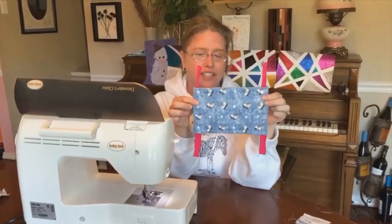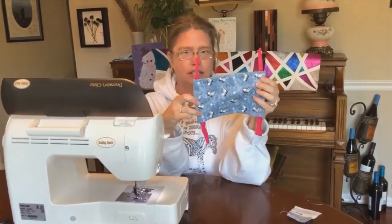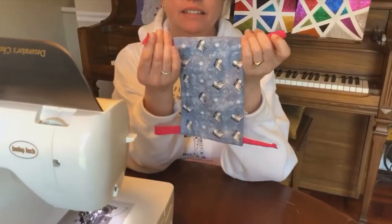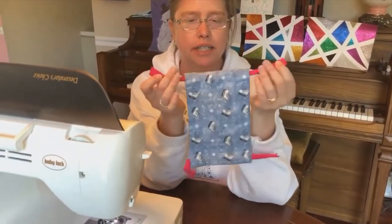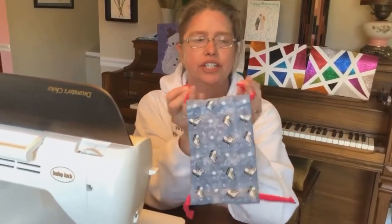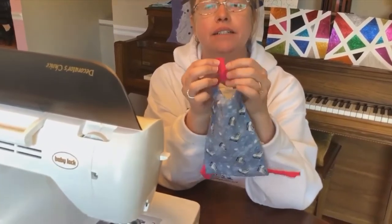I've got them both pulled through. They don't look very big but once we scrunch them they will be. What I'm going to do next — you can tie the ends into a knot, I would double-knot them if you do that — but I think it's more secure if you sew them. So I'm going to put them together like this.